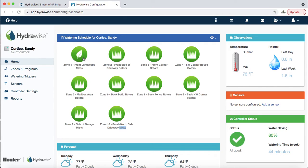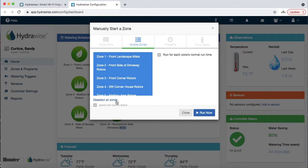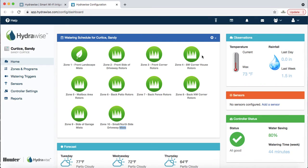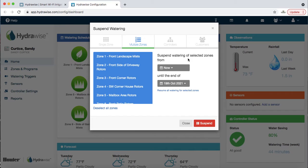Let's say she had flowers in a zone and it's three o'clock in July — she could select specific zones she wants to run and hit 'Run Now.' On the opposite end, if you want to suspend all zones, you hit 'Suspend All Zones.' Going back to that rainy week in May, or if you have construction, you can delay all zones or just certain ones.